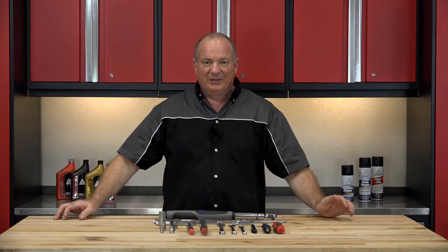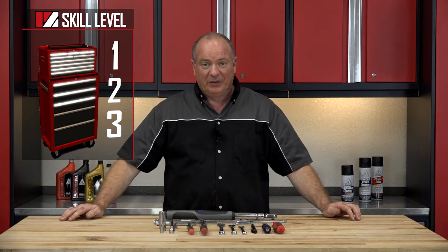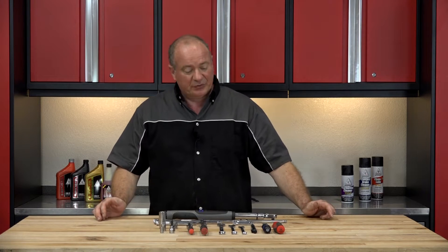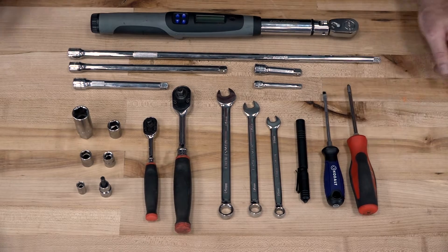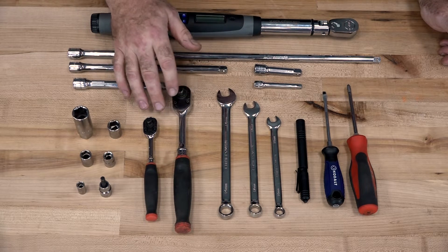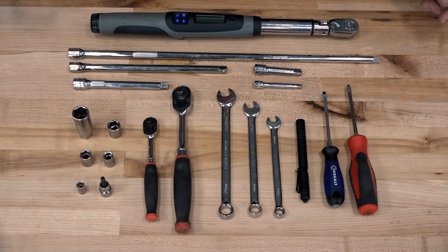Before we get started, this job is not going to be that scary. I'm only going to give it a skill level two, but you do need to pay attention to what you're doing as we go through the process. As far as the tools, basically you just need a Phillips and a flathead. For wrenches, just need a 10, 12, and a 14. Then you're going to need a couple of decent ratchets, about 3/8 and a quarter inch, and various extensions — makes your life a lot easier.